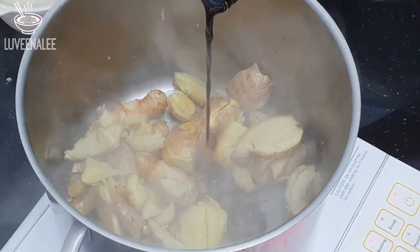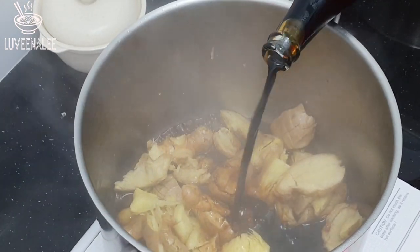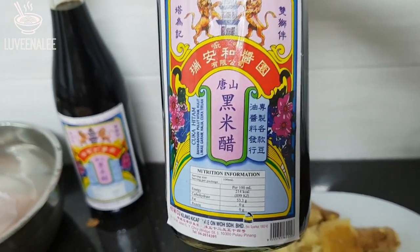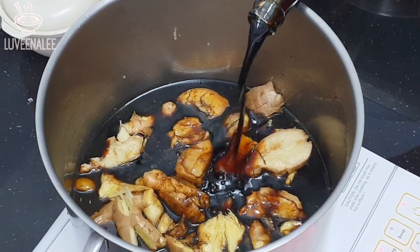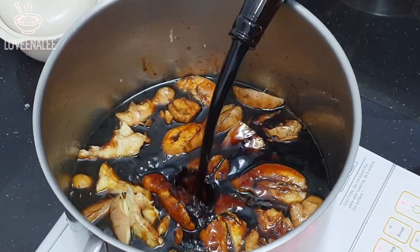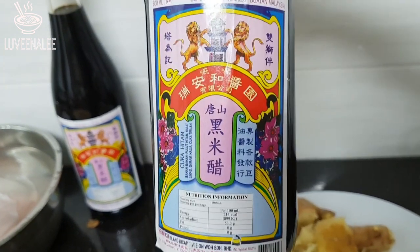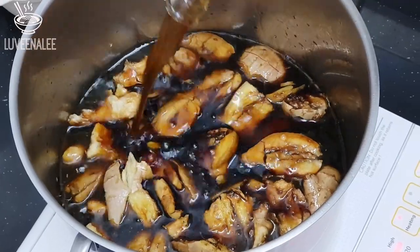After that, pour in the black sweet rice vinegar. We're using this brand — if you don't have this brand you can use any brand, but you'll need to adjust to your preference because the taste will be different. Some brands may require you to add a bit of sugar or water. With this brand we don't need to adjust much — it comes out exactly the way we like it.